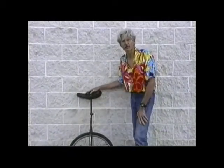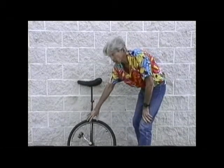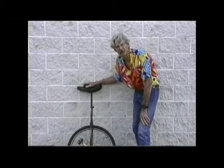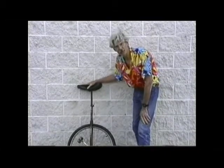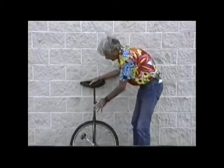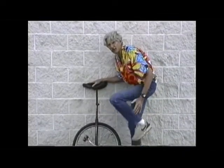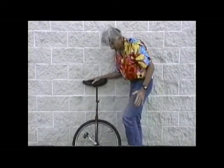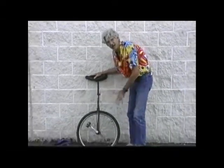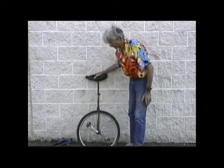A little bit about the unicycle — it's really very simple. It has a seat, a shaft that supports the seat over the wheel, and the pedals. The most important two things are the comfort of the seat and the length of the seat from the pedals. It's very important that the pedals not be too close to the seat, so that when you're pedaling your feet aren't cramped. You need to have it a little more stretched out so that you're comfortable. I have mine set up so that it's totally comfortable for my height, and I recommend that you do that too.